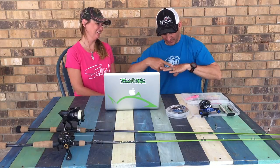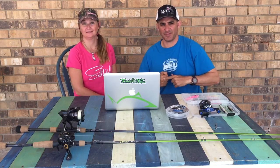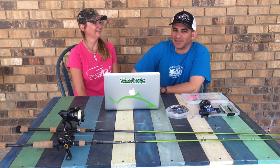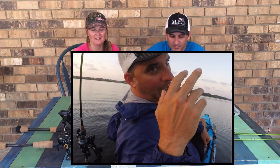It stabbed me in between these fingers. There's the scar. It went to the bone, so it got a good stab, and then the pain started coming on — man, it was tough. What he didn't film was he was shaking. It took about a half hour, 45 minutes for it to wear off, and then I was good. Back to fishing — I just trolled until the pain went away.